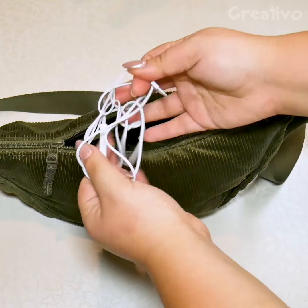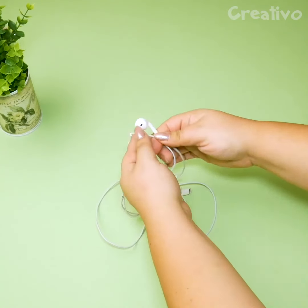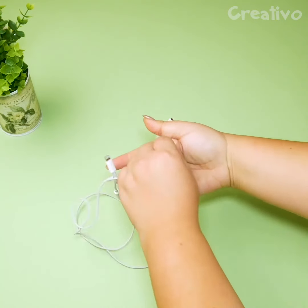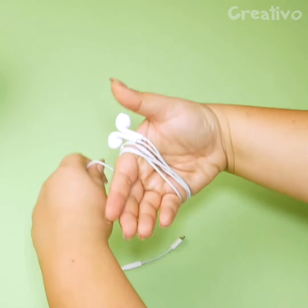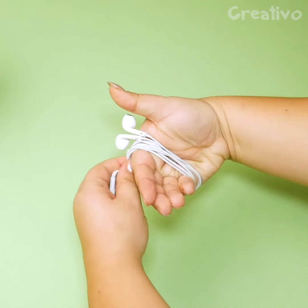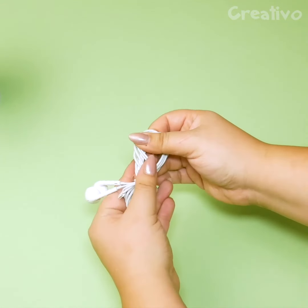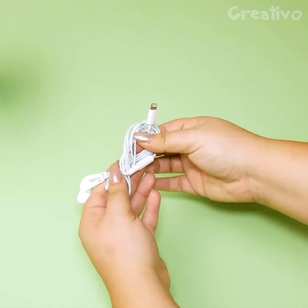Tangled earphones? Here's the right way to roll them up. Tangle free and easy to unwrap.